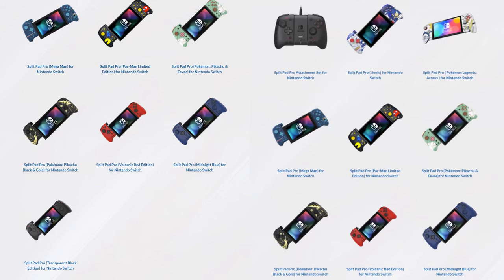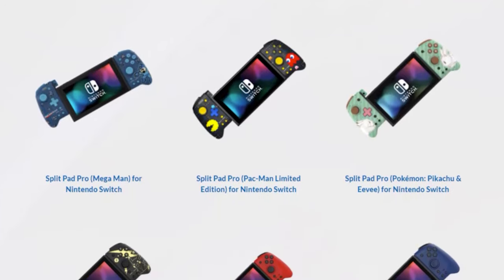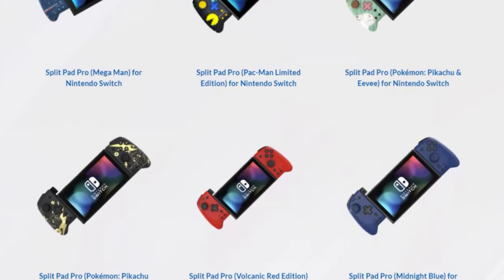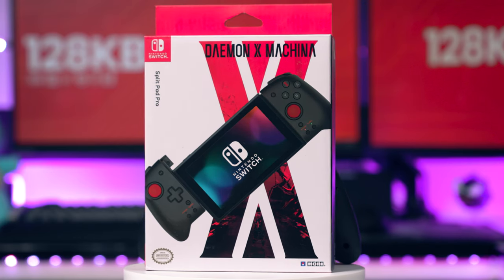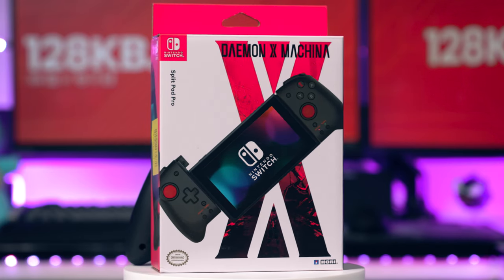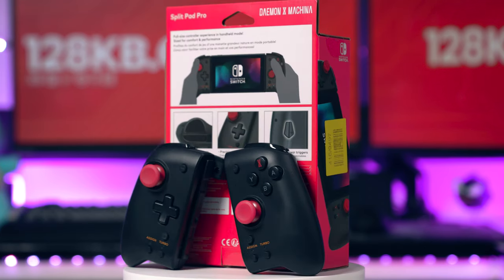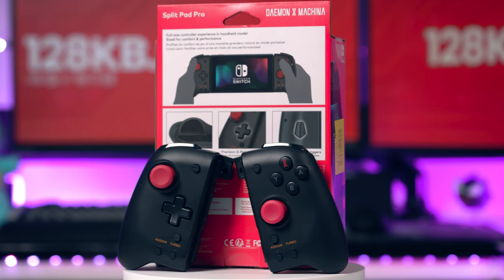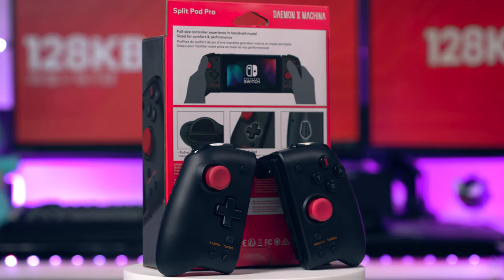I've got the original versions that launched. However, now you can get them in tons of different designs, and I'm so jealous because there are some really cool ones. You've got Pokémon ones, Sonic ones — there's pretty much every kind of game version and they look so cool. I want to mention that these are officially licensed by Nintendo, so there is a quality bar set. The quality control must be at a higher standard because they're officially licensed.